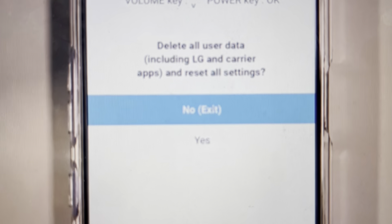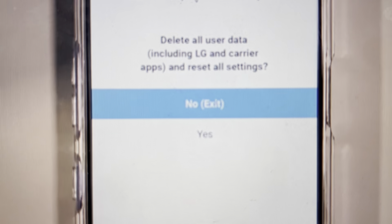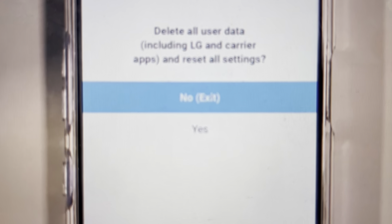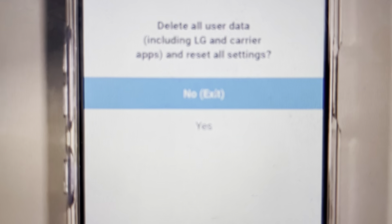Hey everybody, this is a quick video in case you have an LG K52 smartphone and you need to do a hard reset on it, you have the screen lock on, and you don't have the pin. We can actually bypass that pin and delete it completely, but it will also wipe everything else off the phone. If you're ready to do that, it's quite easy to do.